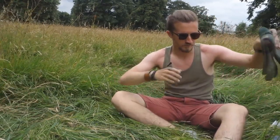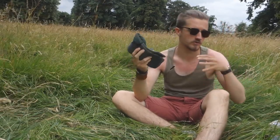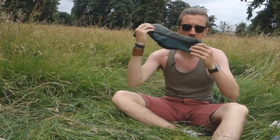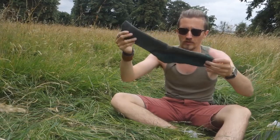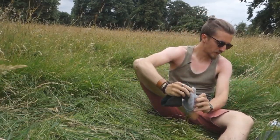We're going to go from the thickest, heaviest wool sock down to the lightest. So these are the Bonnets. These are a 60% merino wool sock. They're an all-year-round sock really — but more of a winter sock. I'll use these for winter, so I'm going to put them on and explain what it is about them that I like.